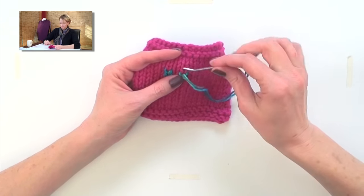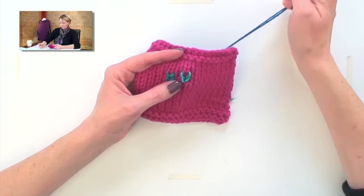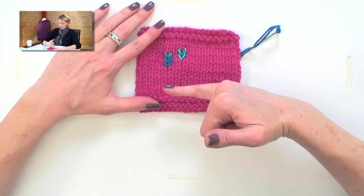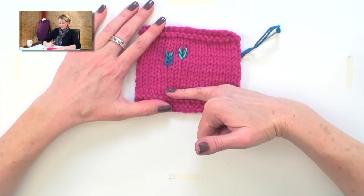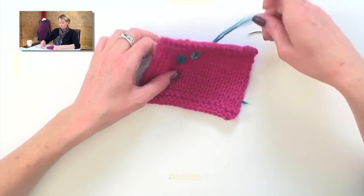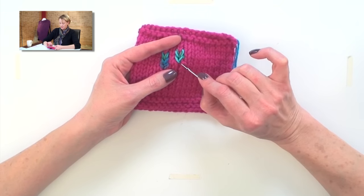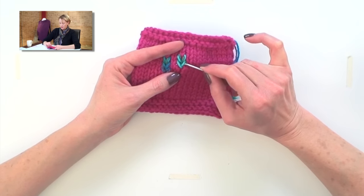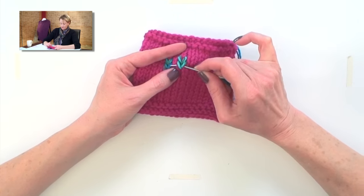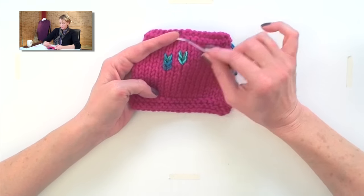I just want to show you that you can move all around, just doing the same thing over and over. When I'm working duplicate stitch, I usually have a design — I'm not just doing stripes like this. I usually want to start at the bottom of the design and work my way up, because working duplicate stitch from the top down ends up being a little more difficult. That's because if you work from the top down, you have to go behind the two legs that you just duplicate stitched plus the two legs you would have gone into anyway — so you're going underneath four legs of stitch. I don't like doing it; I think working bottom-up looks smoother and nicer.